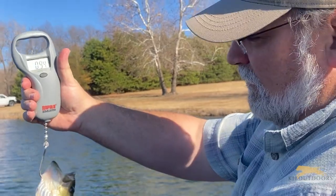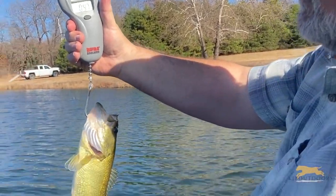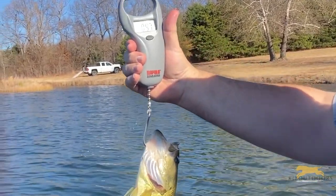First fish of the day. It's a 13-inch largemouth. It's just under a pound — 0.97.